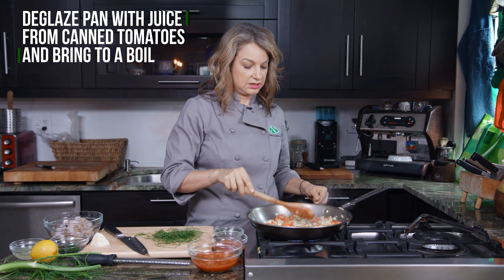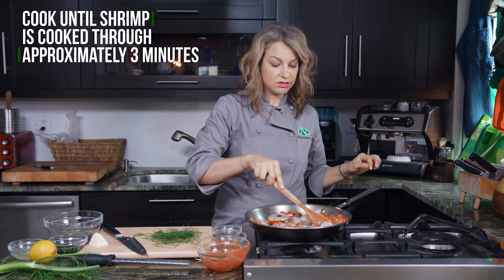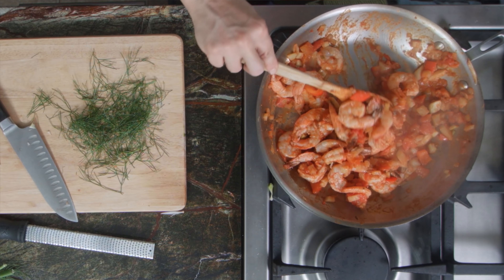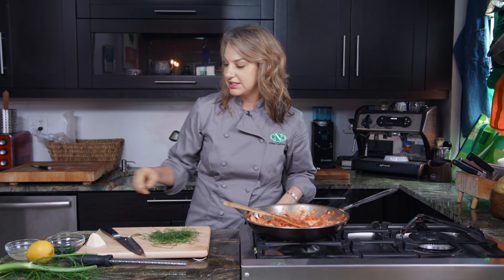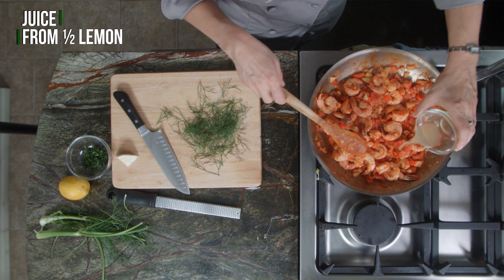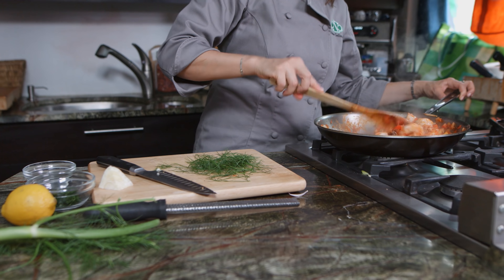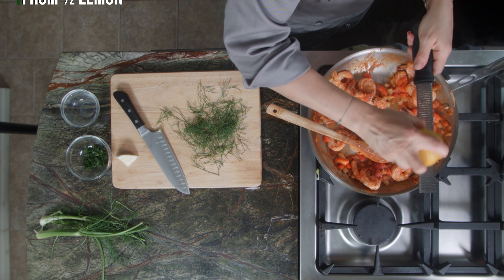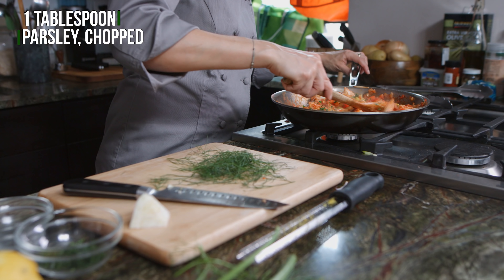While that's cooking we can come back over here and cut off some of these fronds. All right, so this is starting to cook down really nicely. Now I'm gonna add in some of our spices: salt, red pepper flakes, thyme, and oregano. Let them cook a little bit, and then we're gonna add those diced tomatoes.